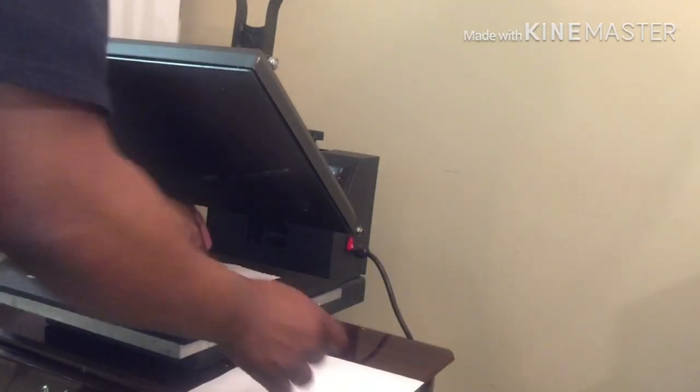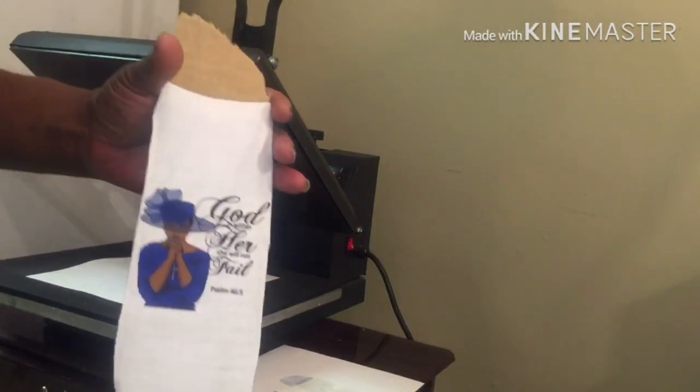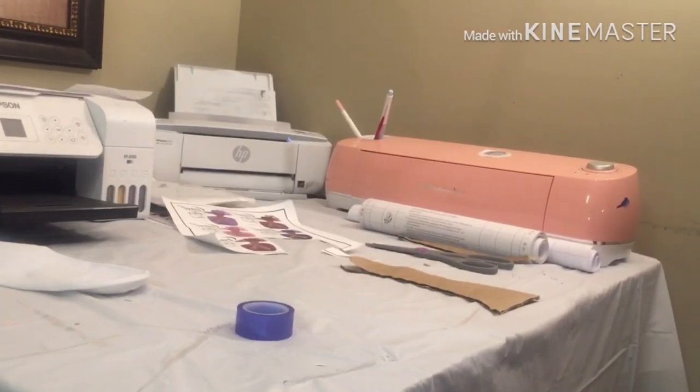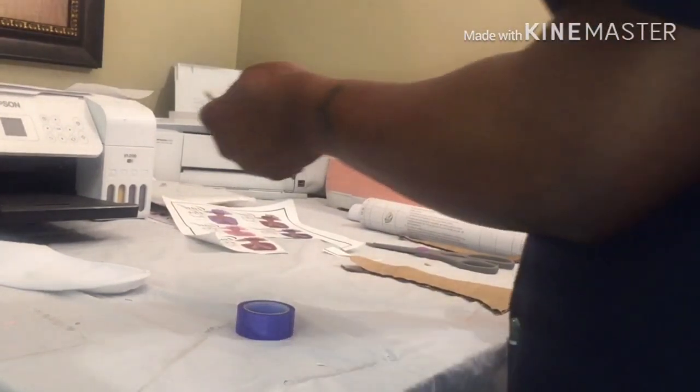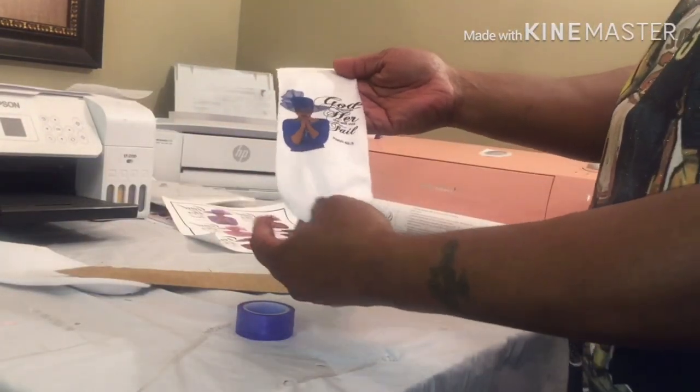Oh, pretty! Look at that — that's gorgeous! So we're gonna do the next one the same way. Stick in the bootleg template — look at that, it is gorgeous!